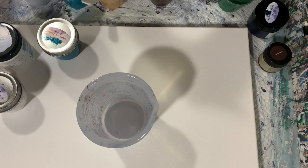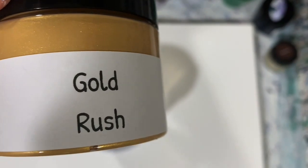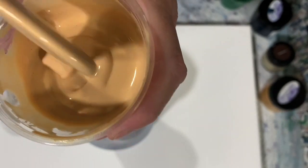My next color is the Porridge Posse Paint Gold Rush. Let me show you that one — it's a lighter gold. Very pretty.